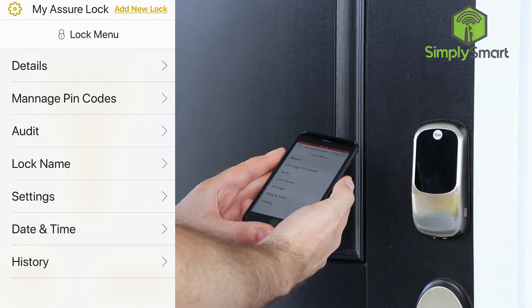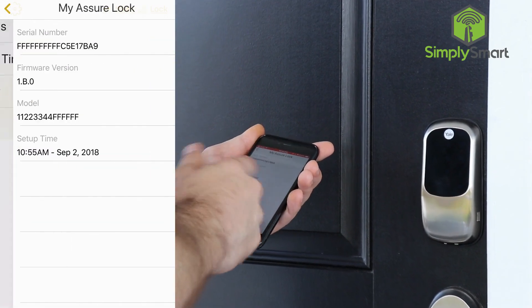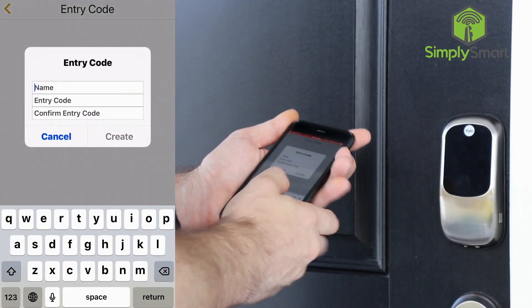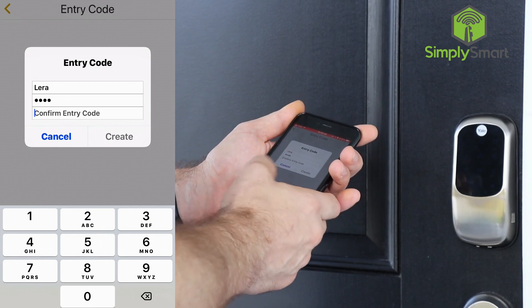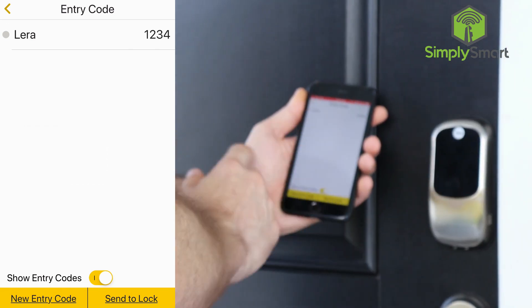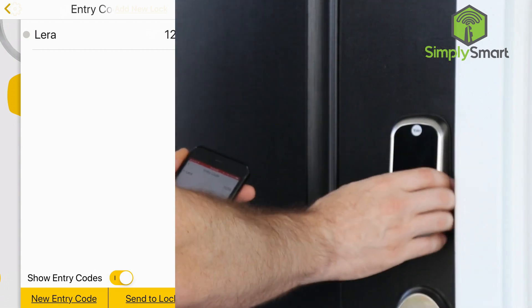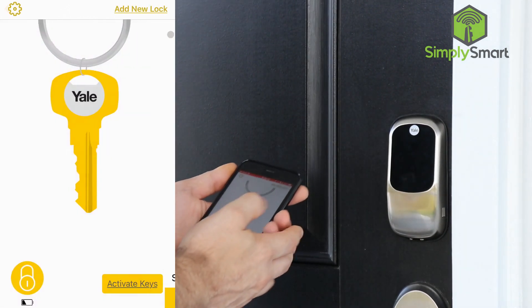You also have settings for the lock. So you can go into your lock — you have your lock settings, and if you go to details it's going to tell you everything about the lock. If you go to manage pin codes, you can add a pin code. Let's do 1, 2, 3, 4 — confirm 1, 2, 3, 4 — hit create. So now we can see that the pin code is there. You can have a whole list of pin codes, and then you can click 'send to lock,' which will send it to the lock rather than having to program it manually using button sequences.